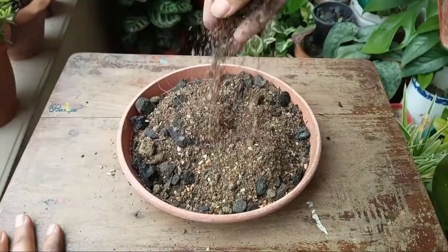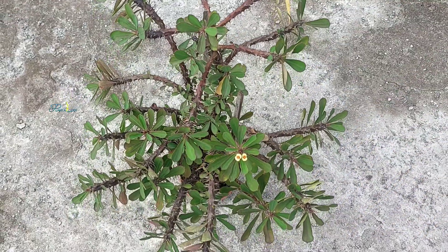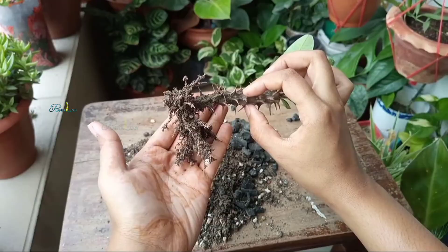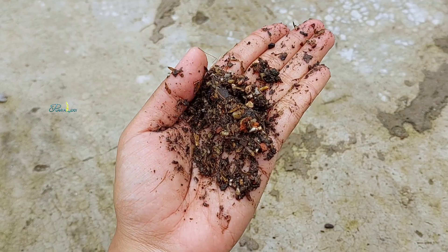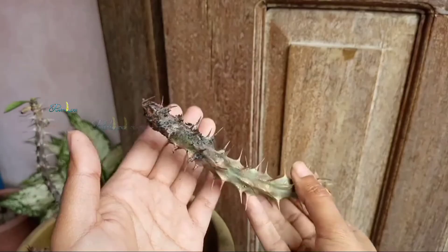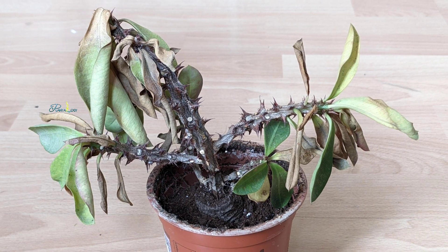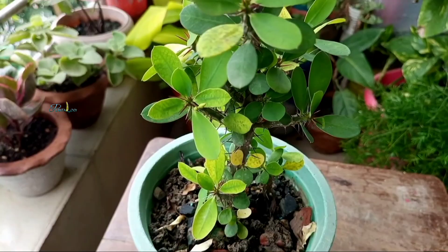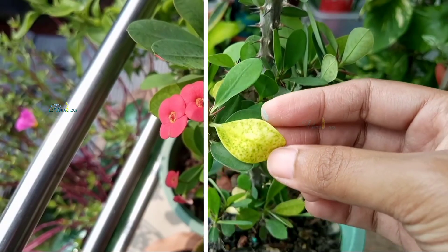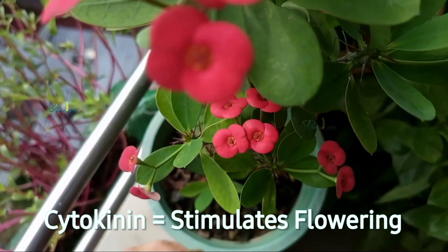Tip number two: ensure an appropriate soil mix. Crown of Thorns has a succulent root system which naturally stores water. That means if your soil retains too much moisture, the roots will suffocate due to lack of oxygen, leading to root rot. And guess what? There will be fewer flowers. Scientifically speaking, root health directly affects flowering hormones, especially cytokinin, which is responsible for flower formation.